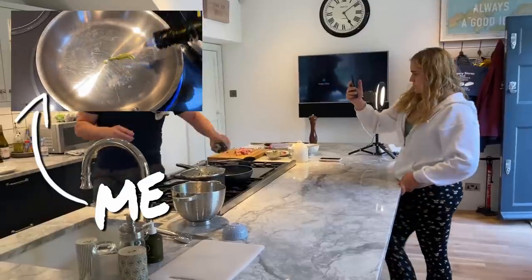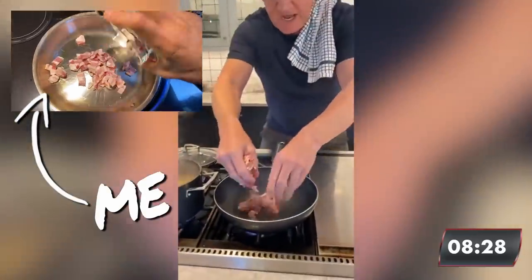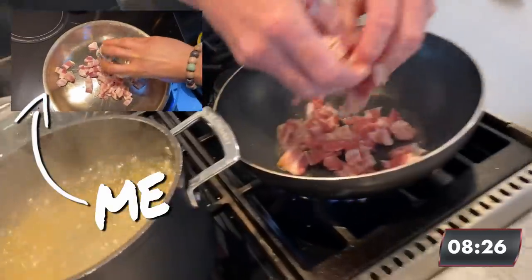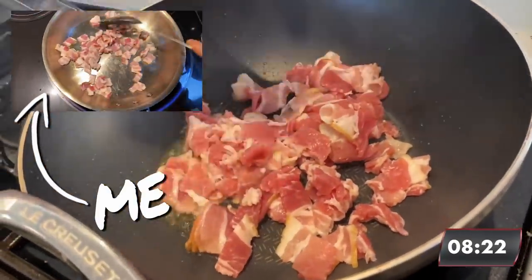Start off with just a touch of olive oil, just a touch of bacon in. It starts looking rather large. I like a lot of bacon in my carbonara. I want to get that really nicely caramelized.